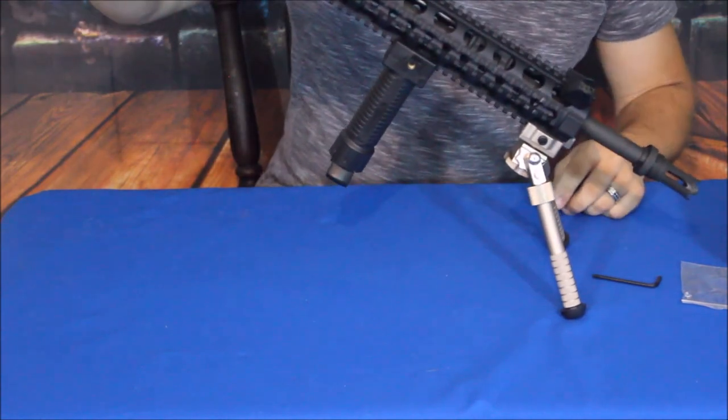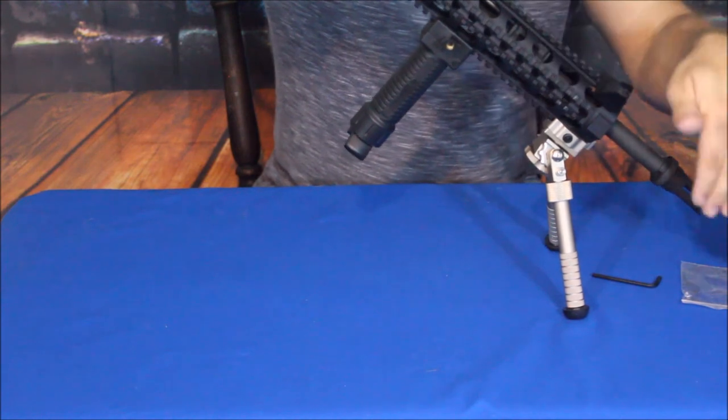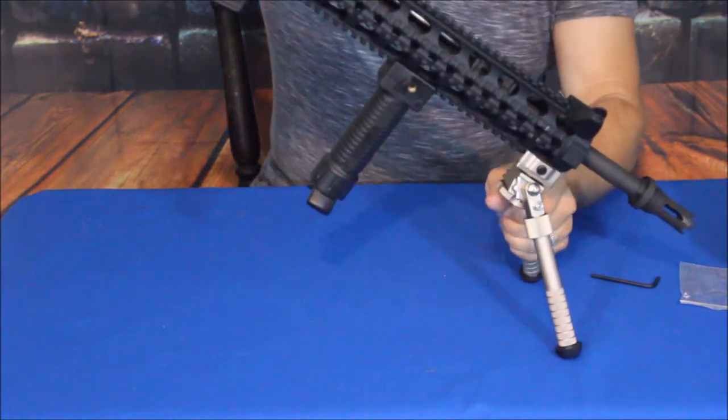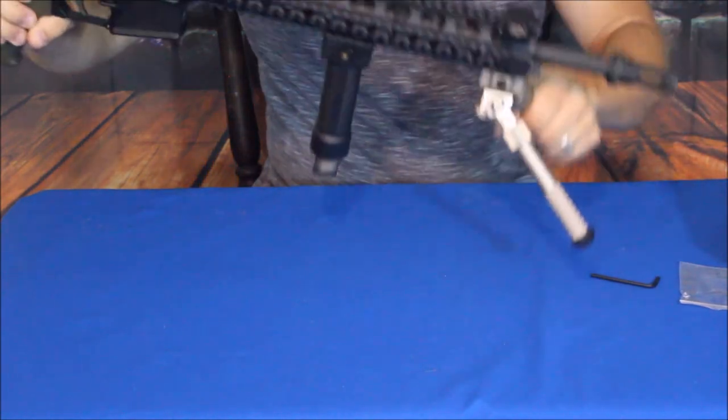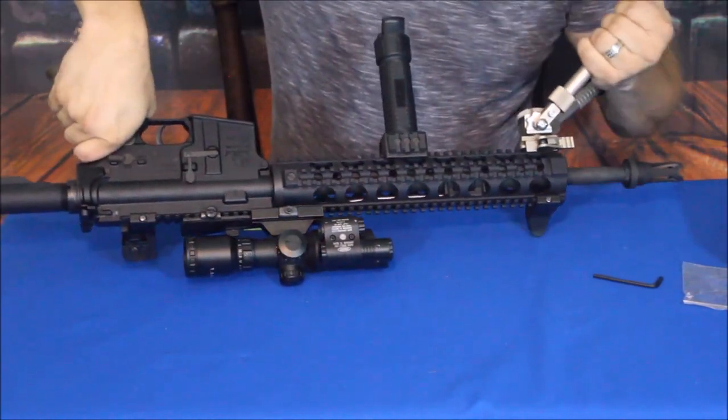You can also change positions if you're on a slope of some type but you've got a flat ledge, and you're doing a downward shot. I will say this is nice and solid.